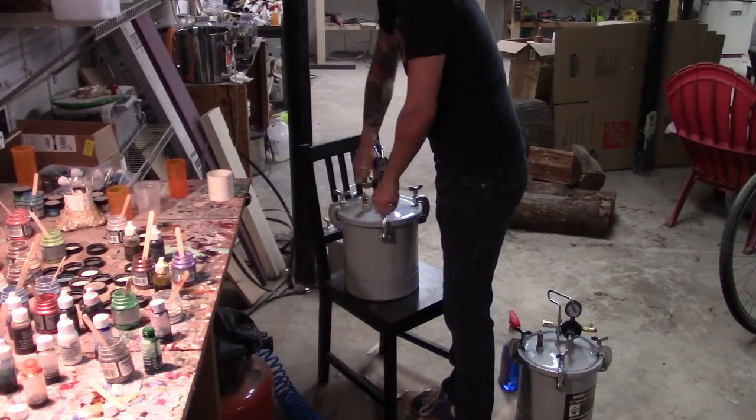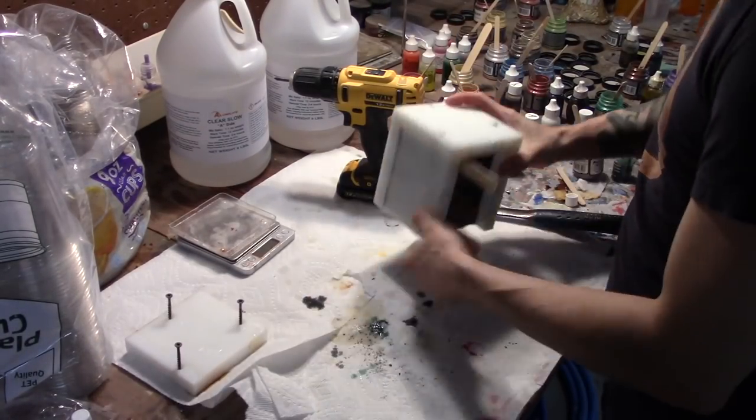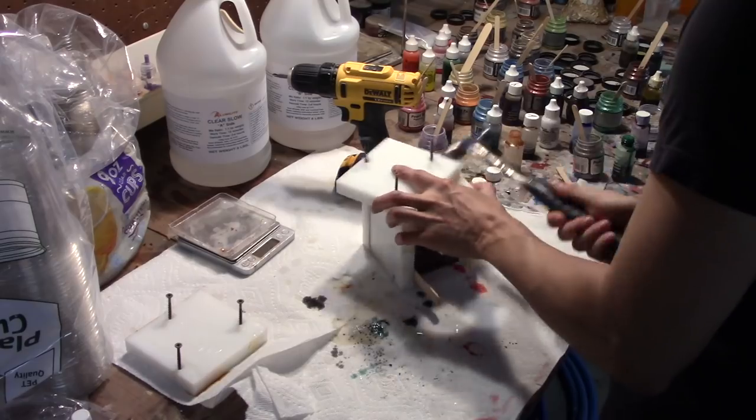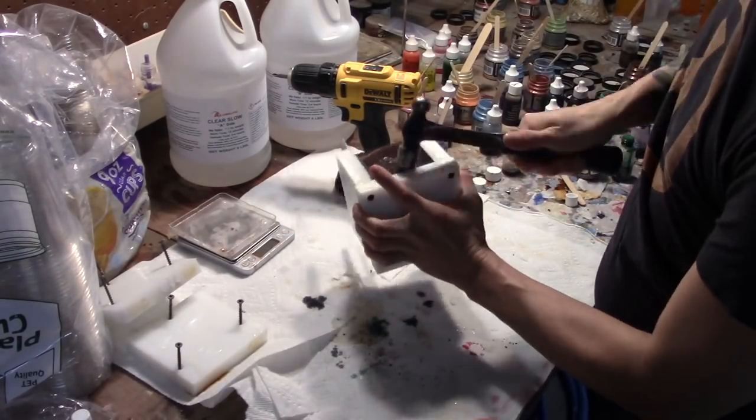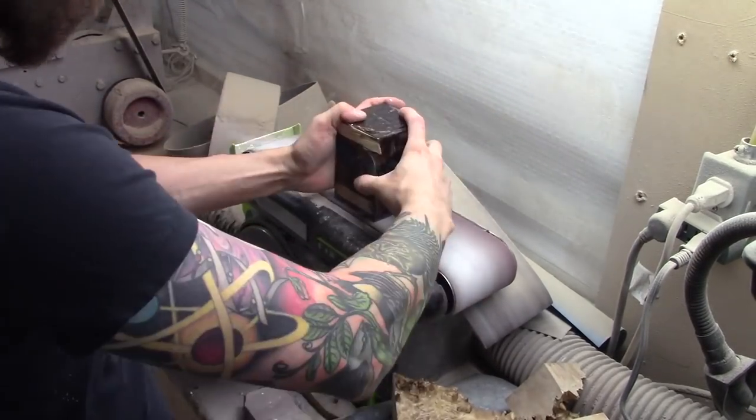Once the resin had cured, I took the mold out of the pot. I removed both sides of the mold with a drill and used a hammer to knock the blank out. Then I cleaned up the blank on the belt sander so that it would mount more safely on the lathe.